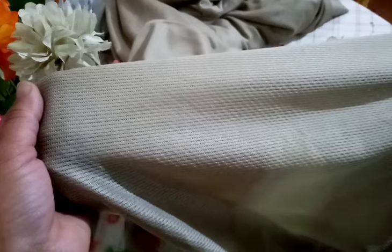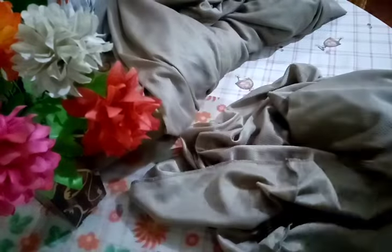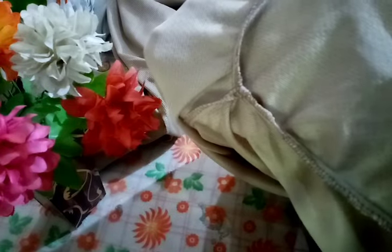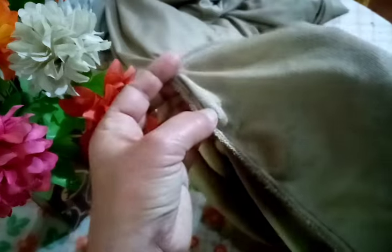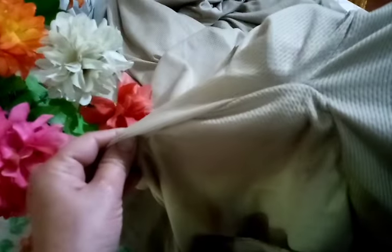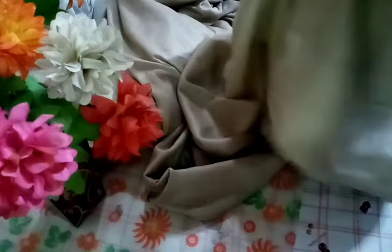जैसे आपके साथ दूसरे covers भी इसी तरह थे — वो bubble fitted sofa cover भी इसी तरह थे। बेहतरीन variety है ये हमारे sofa cover collection में। नीचे से भी सारी fitting और सिलाई दिखा रही हूँ — जो overlock हुई है।